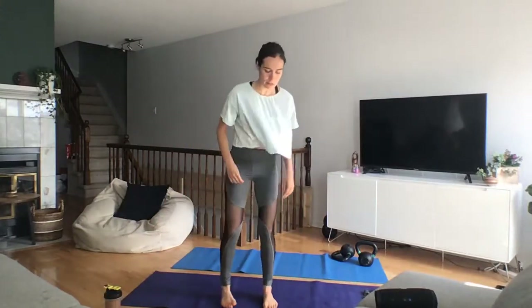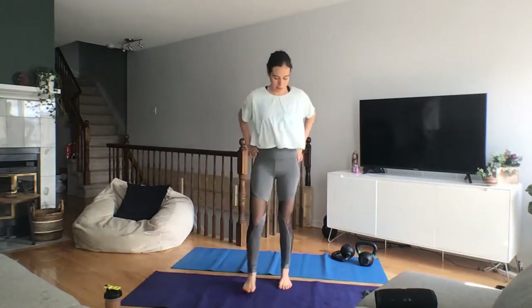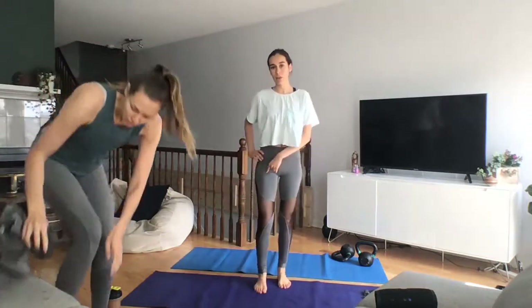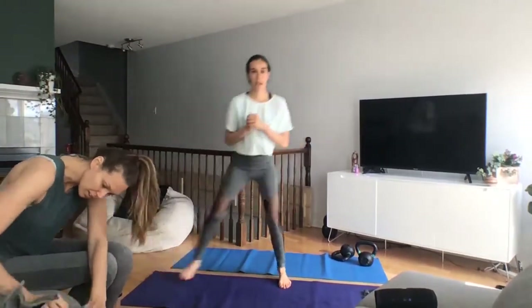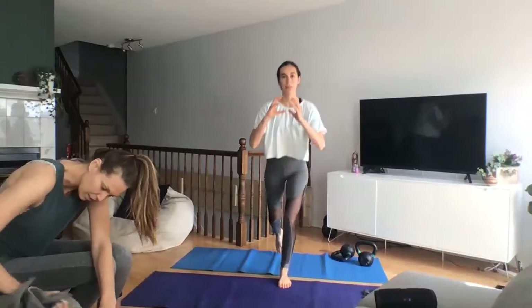So the first workout we're going to do is a three-way lunge. What you're doing essentially is all three directions of the lunge. We're going to stick on one leg for a whole minute: forward lunge, side lunge, and back lunge. If you have your weight, keep it in front of you.